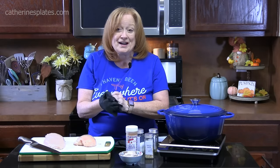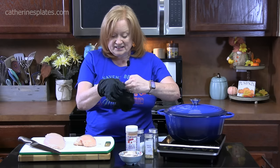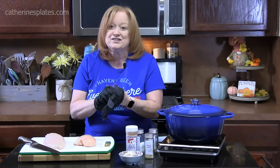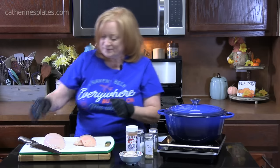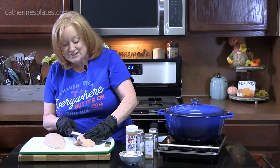First thing we're going to do is cook our chicken. I'm using two large boneless, skinless chicken breasts. We're going to cut these in half lengthwise because we want to cut them into one-inch pieces. I'm going to put some gloves on, then take my knife, go about halfway down the chicken breast, and slice it through.